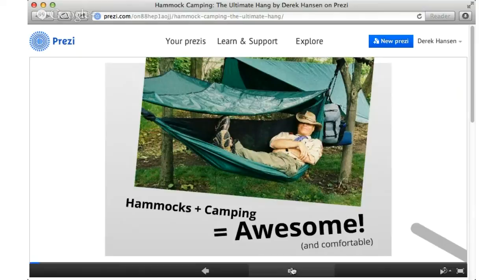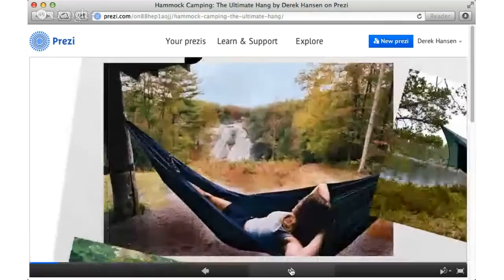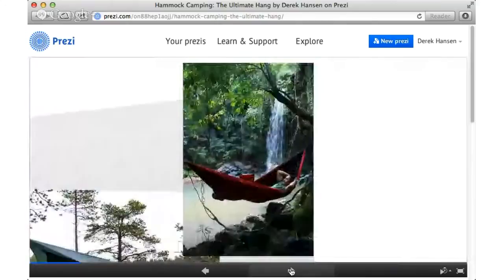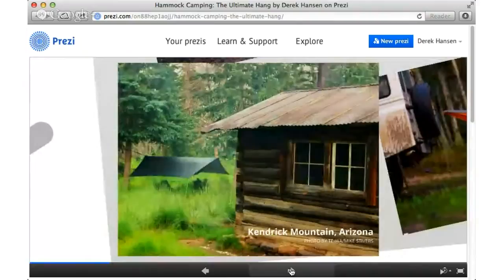When I discovered hammock camping, it really completely changed my outlook on camping with the scouts and also the scouts in general. One of the benefits I really like is that you can really go anywhere. Hammock camping allows you — as we talk about in Leave No Trace — to find good campsites rather than make them. With a hammock, you can pretty much go anywhere: over very difficult terrain, sloping terrain, even places over water. Sometimes campsites turn into water bogs after a rainstorm, so you can literally hang above it all.